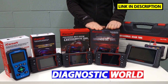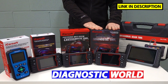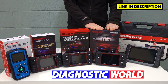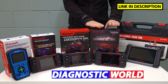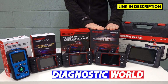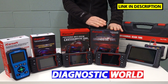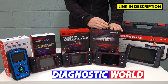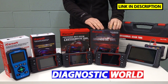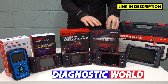Next we move on to the iCosoft CR Pro kit. The CR Pro again covers everything that all of these tools do, but this kit also covers European manufacturers, Asian manufacturers, and American manufacturers as well. The Asian manufacturers include Honda, Nissan, Mitsubishi, Suzuki, Subaru, Mazda, Toyota, and more. So this one will do all makes and models, worldwide.